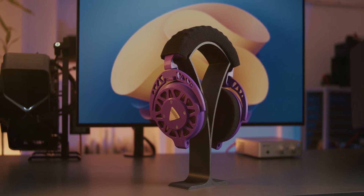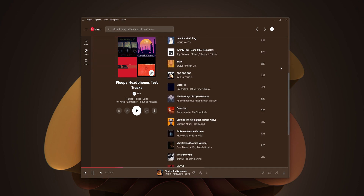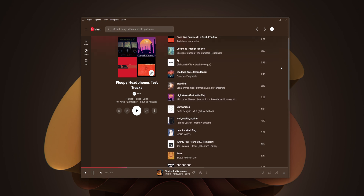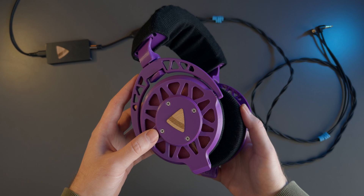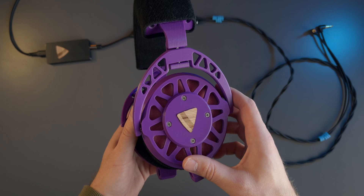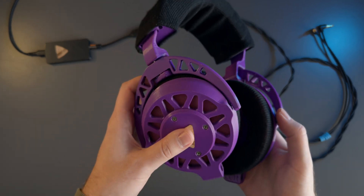They lack a certain punchiness and body to their sound. Electronic music tends to suit them a bit better but still in a direct comparison we both preferred the HIFIMANs to the Ploopies on every track that we listened to. But on their own they aren't bad at all. If you're even a bit interested in the DIY 3D printed aspect then there will be no regrets with the Ploopy headphones, and this is where things get a bit more interesting.